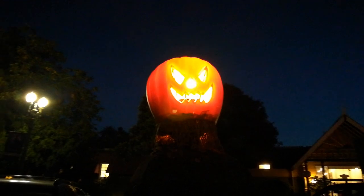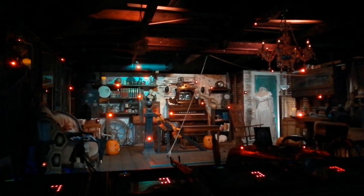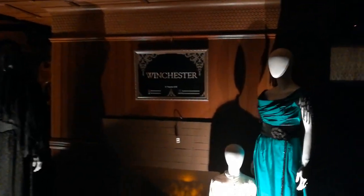Ooh, spooky. Where are we? Where do you think we are? Wherever we are, it's outside of the Splunk offices. Do you guys know? It has the name Winchester in it. We're at the Winchester Haunted Museum — the Winchester House. We just walked through the house and they didn't let us film anything until right now. And there's going to be a Winchester movie that comes out in 2018.